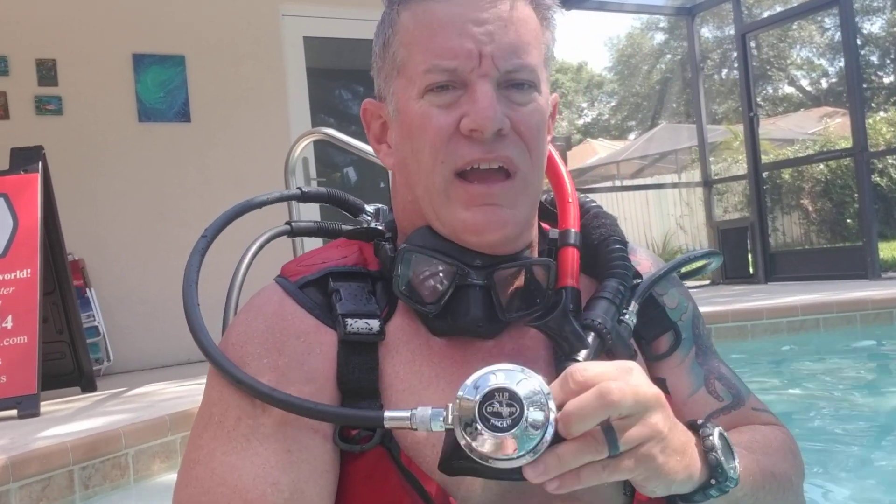Hey, what's going on? It's Deadpool again. I just finished my short little dive with my decor gear, the Pacer XLB.